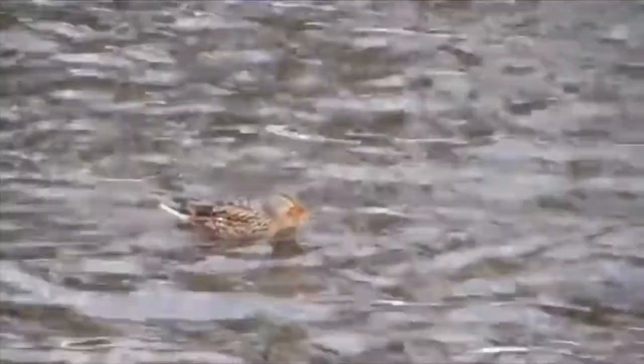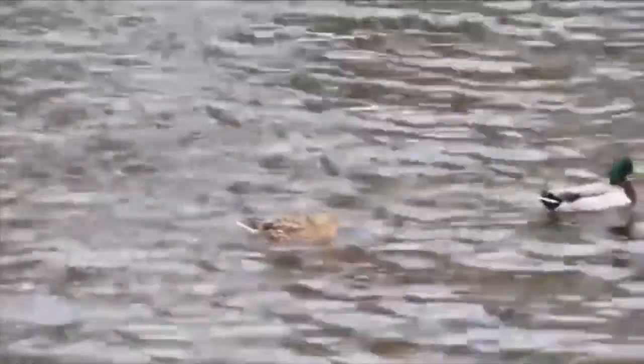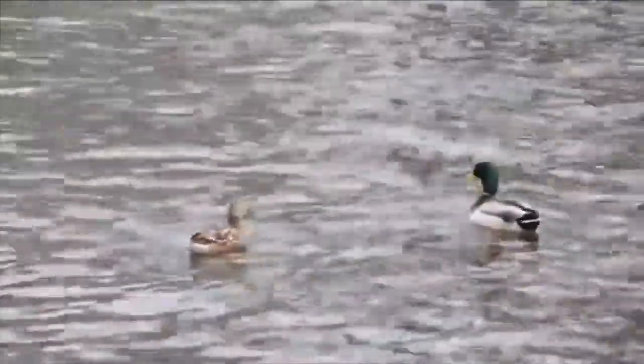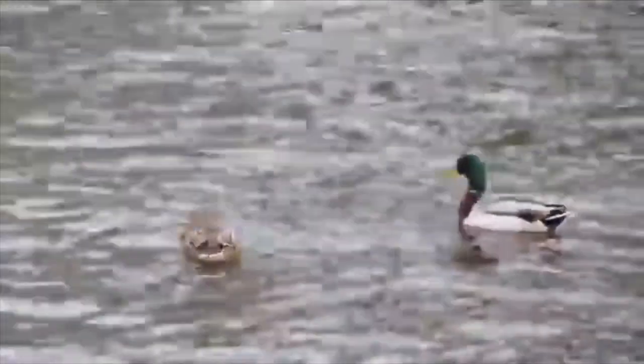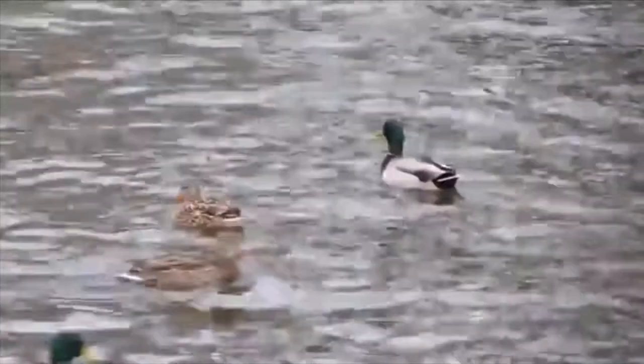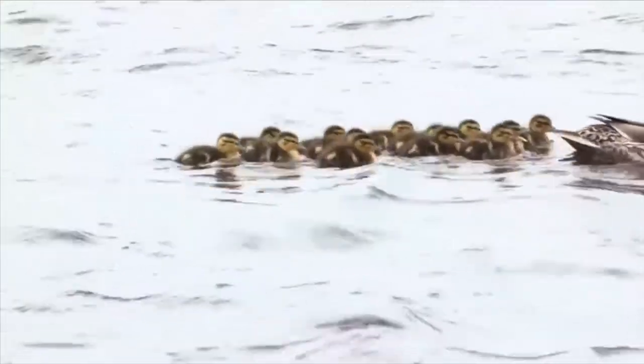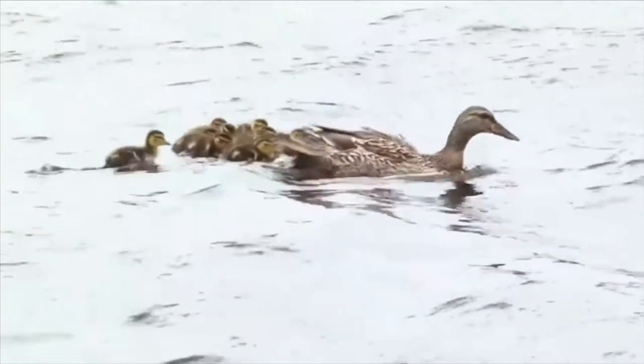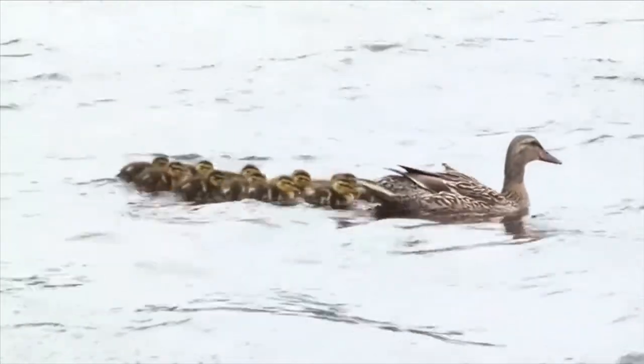Once mating season has come to an end, male mates leave their partners, and the mother makes a nest of breast feathers, twigs, and other materials. After the eggs have incubated for about one month, the mother takes them straight into the water to safety for up to 50 to 60 days until they are able to fly.